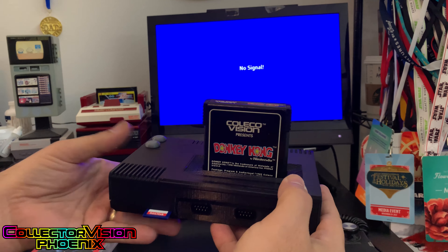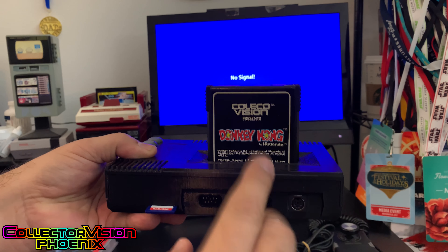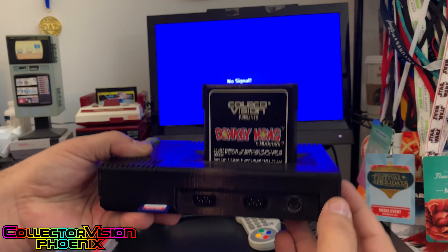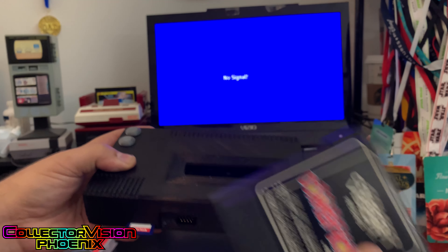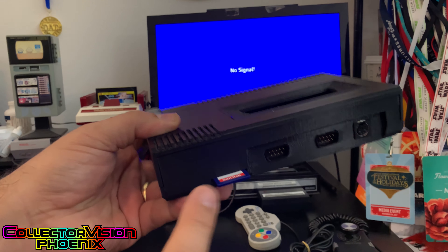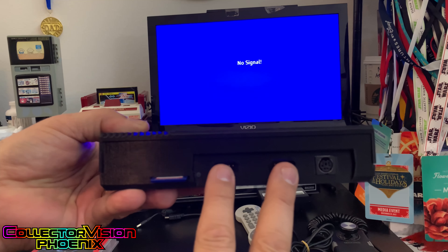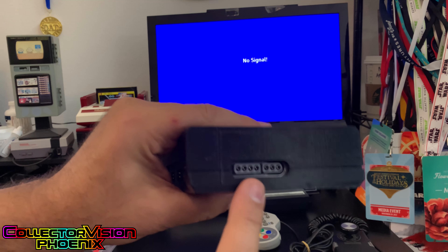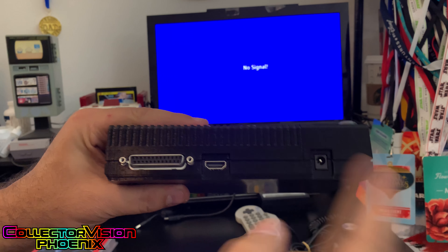I want to quickly run through what the CollectorVision Phoenix is. This is a completely ColecoVision compatible FPGA system — it's not software emulation at all, it's an actual real piece of hardware. You'll be able to load ROMs and do updates through the SD card. There are two controller ports, a keyboard port, a Super Nintendo controller port, an expansion port, HDMI, and power.